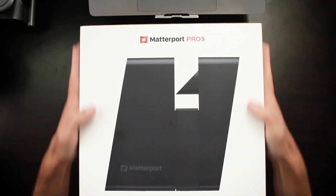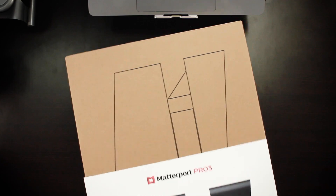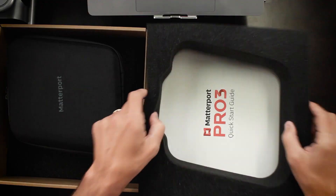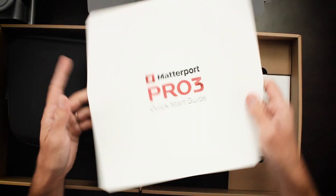What I've got right here is the new Matterport Pro 3. What you get is a case for your Pro 3. Let's pop this out — Pro 3's in there, I'll get to that in a second. Quick start guide is right here. By the way, your box will probably be a little different than exactly what you see here, because this is a pre-production box, so things like the quick start guide and maybe a little bit of the packaging are going to be slightly different than what you're going to be getting.